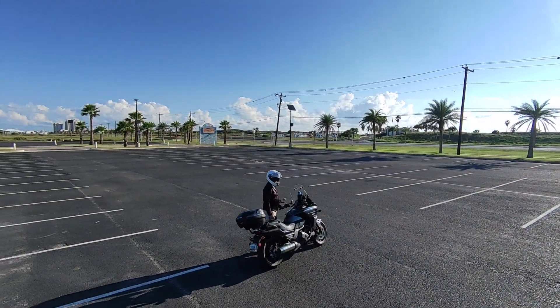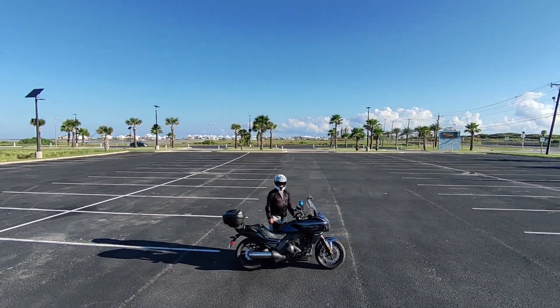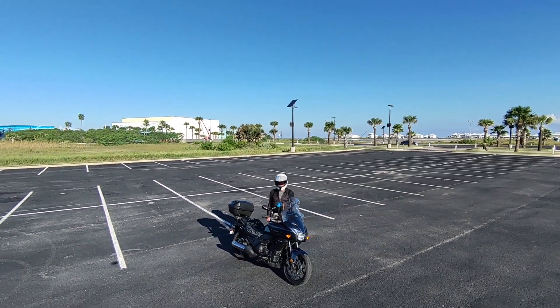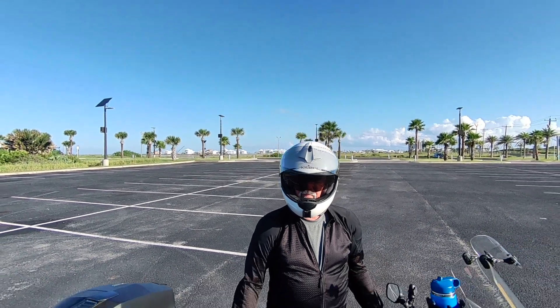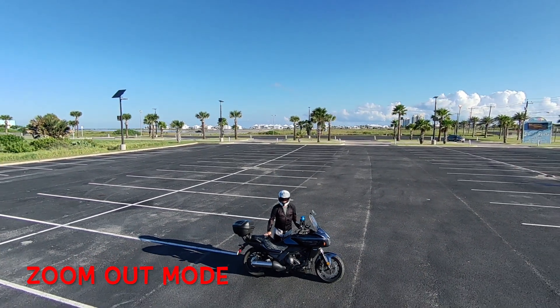Right now doing an orbit mode. The cool thing about the Hover Air X1 is that you press the button and it handles all those modes for you.